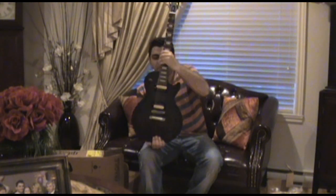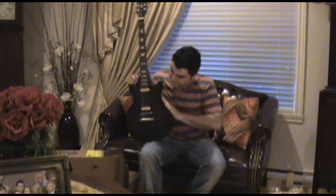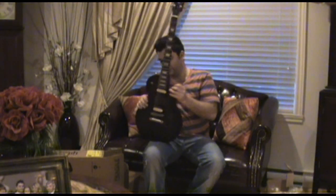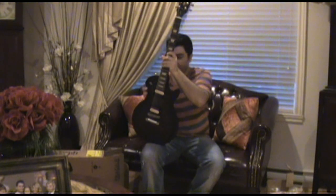It has a nice vintage burst finish, and what I like is you really see the grain in it.